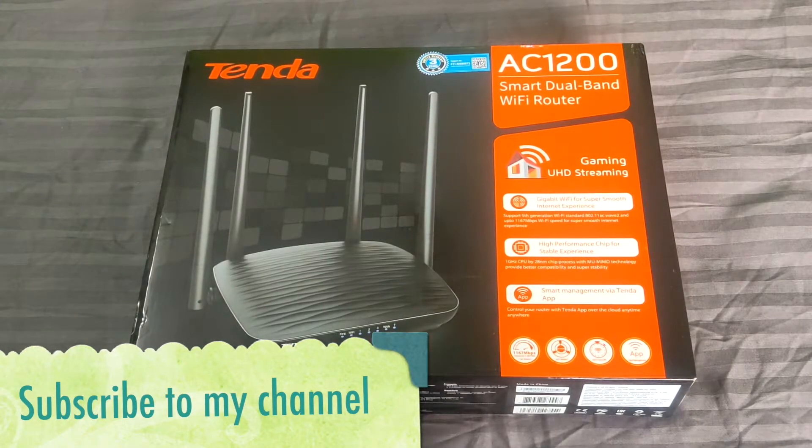Hello friends, once again this is an unboxing video. I recently bought a Tenda AC1200 router for repeating purpose. I already have a Netgear router and I have uploaded that unboxing video into my channel as well, so you can check that out — I'll give the link in the description below and also add it to the card. Please check that.